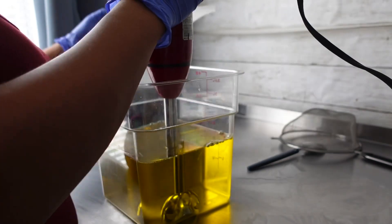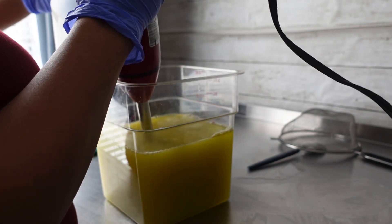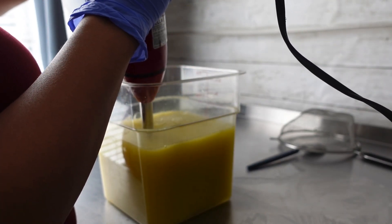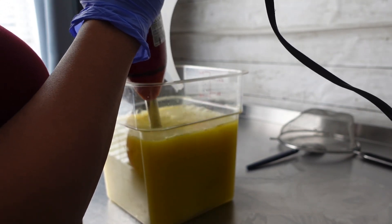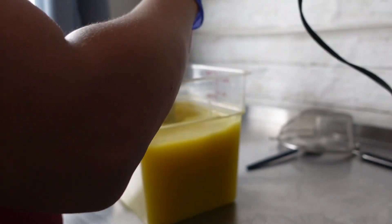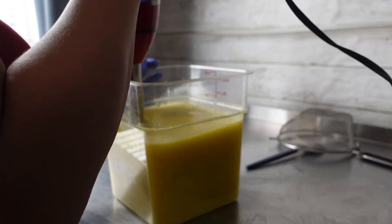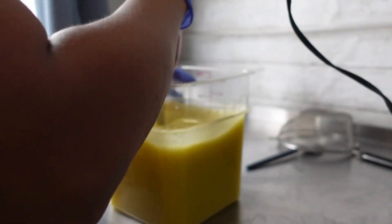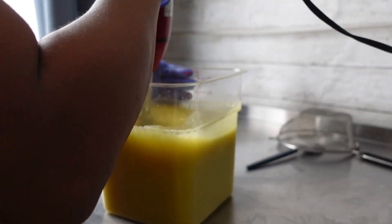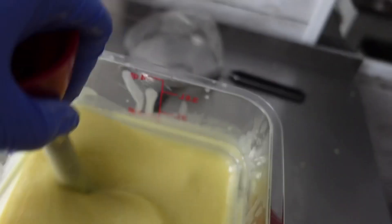Now that we have everything melted down and cooled, right here I'm just slowly adding in the lye-water solution into my butters and oils, and we're going to stick blend this. I kind of do what I think is called the pulse stick blend — you just tap the button and spin it around with your hand, that way you don't have so many air bubbles.